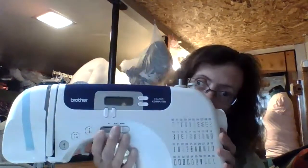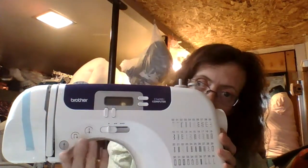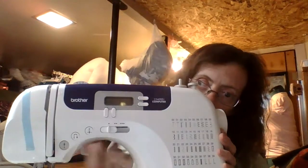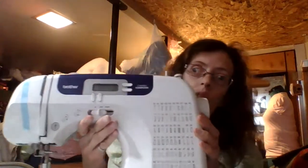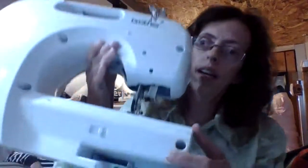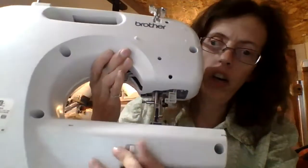It's got the speed control, it pushes the needle down, it does a reverse stitch, and it has the go button. You don't even have to have a pedal to use it — I tested it and it worked really nice. So I'm kind of excited about that. It also has the switch on the back to put the feed dogs up and down. I thought that was pretty nice.